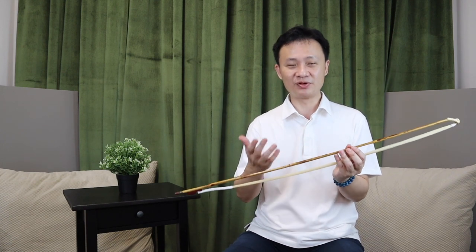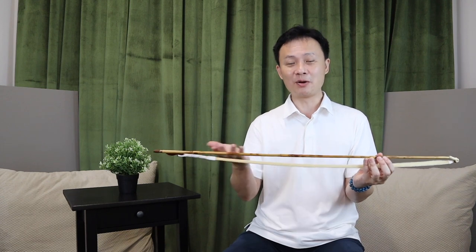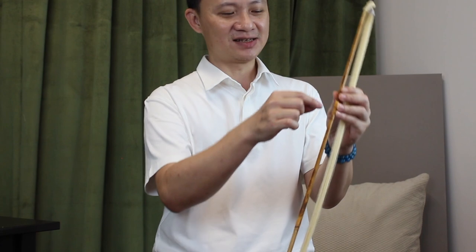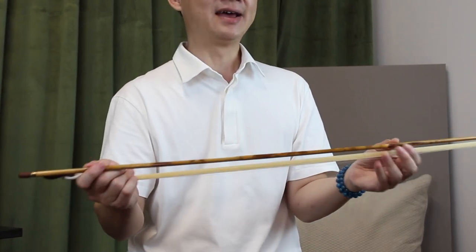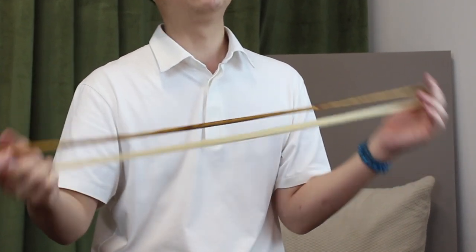This bamboo is premium because it is less commonly found, and it's very pretty and beautiful compared to other bows which just have one colour. It has a lot of these natural spots, and it is very flexible. And even though it's flexible, it's also very durable and strong.